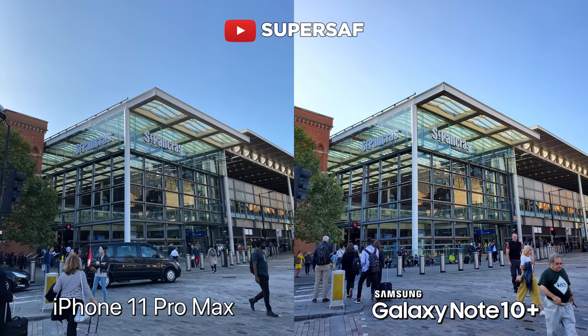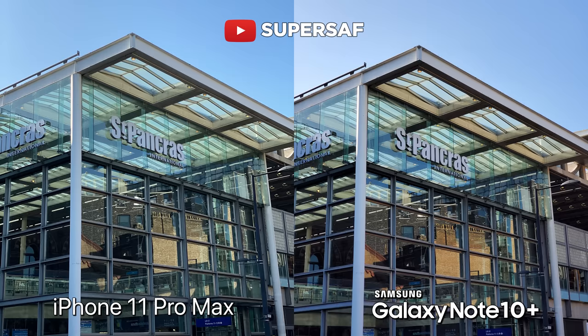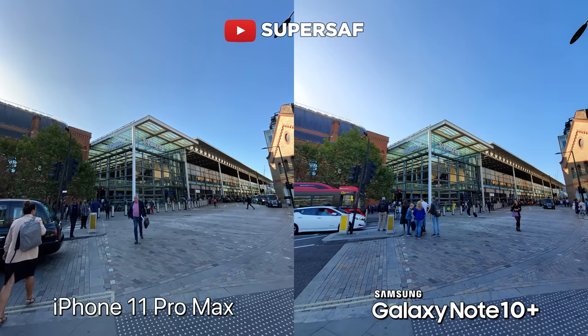Moving on to some more outdoor shots. Primary camera — both doing very good overall, great colors, dynamic range is also very, very good on both devices. Using the telephoto camera once again does let you get in closer — color differences, but both are doing very, very good here. And then we've got the ultrawide, letting lots more into your shots. Once again, however, I do notice that the Note does seem to be sharper.